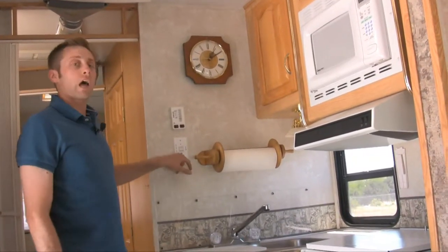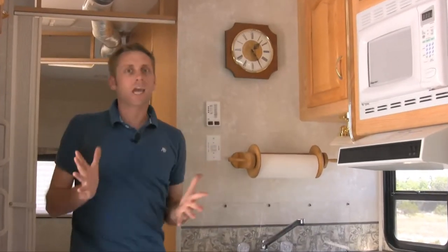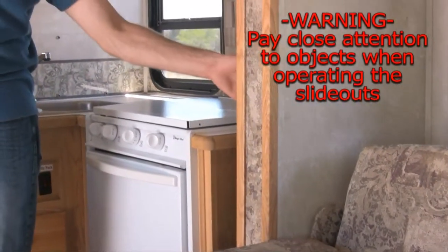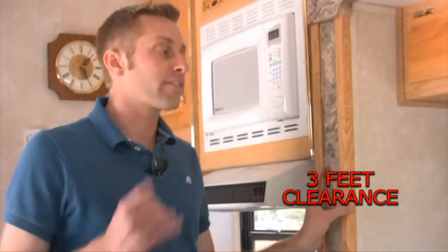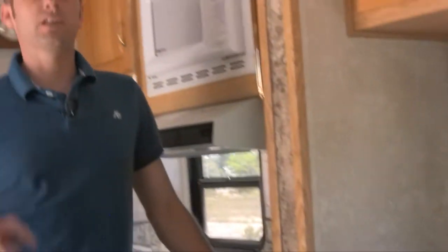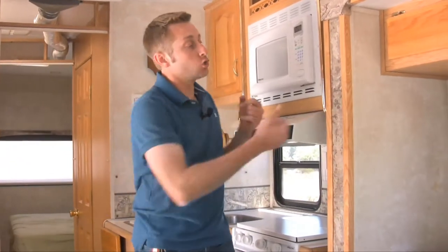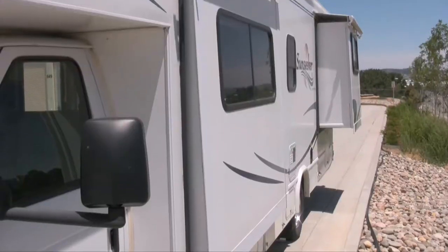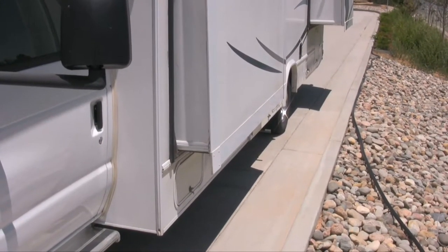Over here on the control panel is the slide for your living room — in and out. I cannot stress this enough: please make sure there's never anything — purses, cell phones, laptops, shoes, anything — behind these panels. These motors do not care, especially with kids. Don't have anybody sitting on the couch when you put the slide out. Also, you want at least three feet of clearance on each side. A lot of campgrounds are marked with rebar right where your slides would be — have somebody walk around to check if you're not sure.